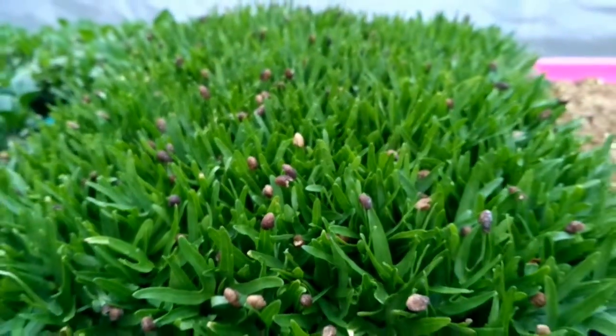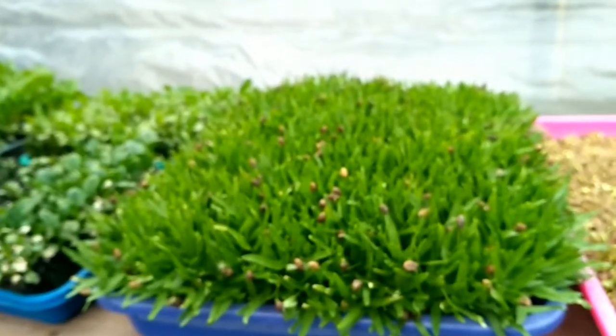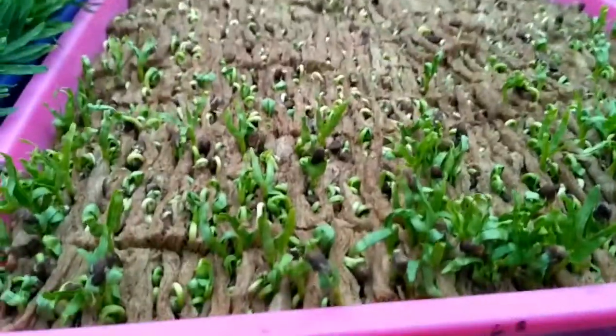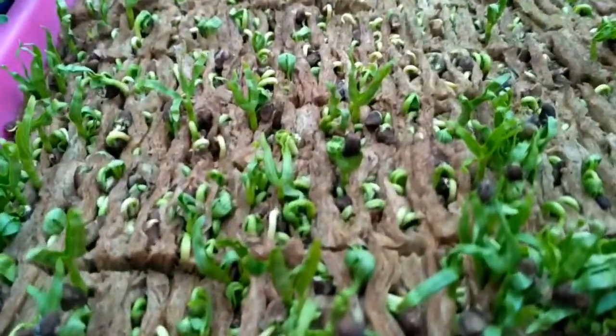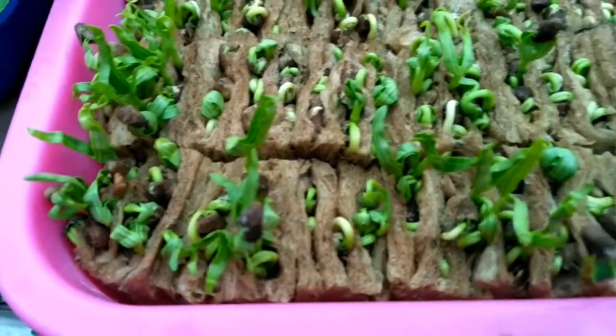Let's get started. This is the kangkung — it's still small. The method is the same as the previous video.